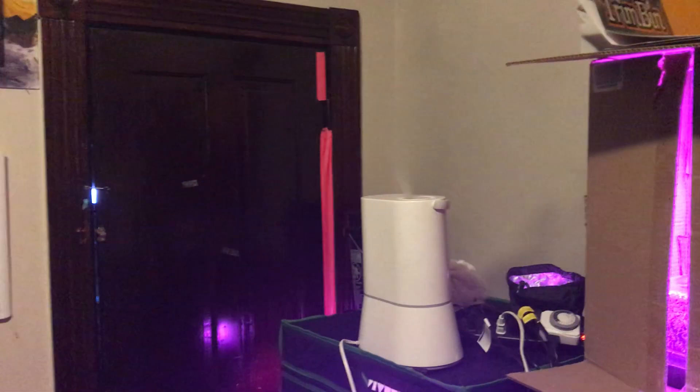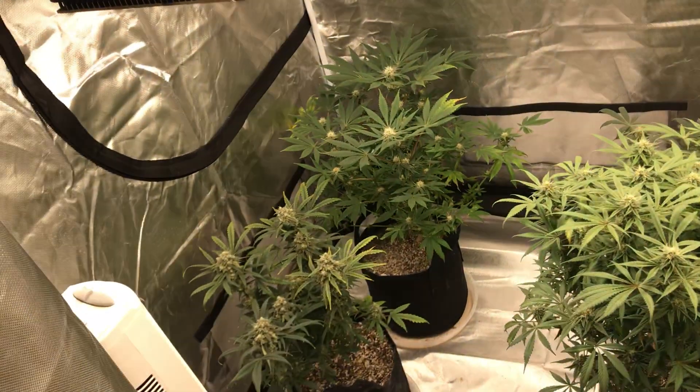As I was talking about in the Discord, my humidity's been really low, so I've got that in there for right now and I've got it up a little bit. Let's go into the tent. Sorry for the mess, by the way — I didn't clean up from yesterday's little endeavor.